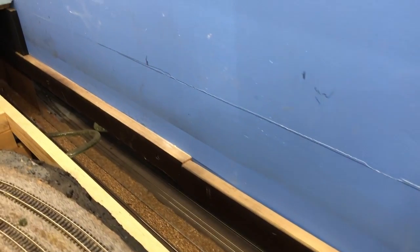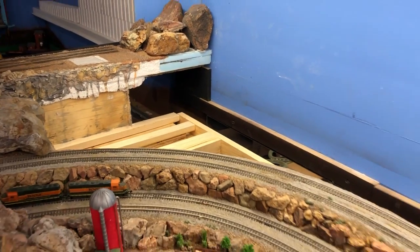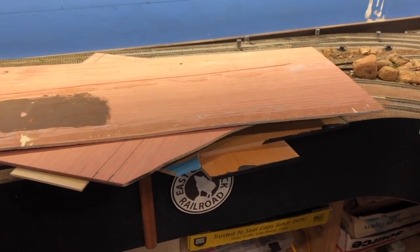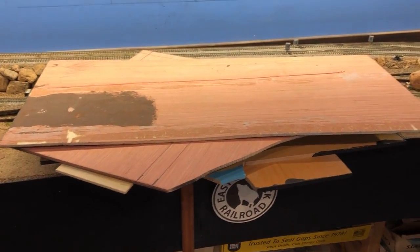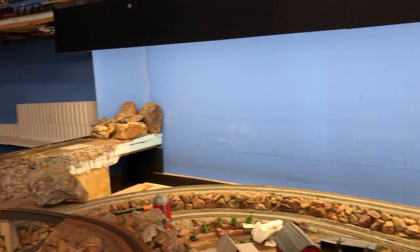I always have these removable access panels to be able to have access to that, which are these. But these are going to end up being replaced or built on top of for the shelf extension, as I'm maybe changing my design a little bit.